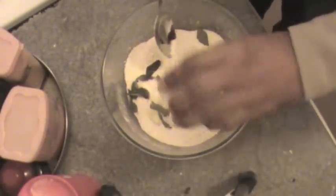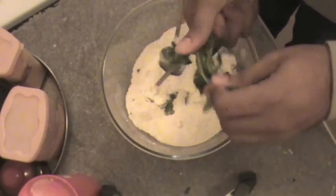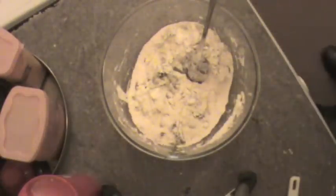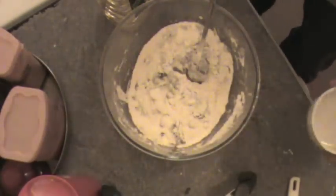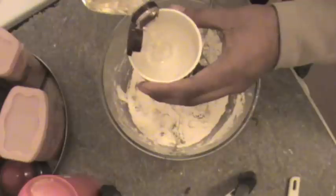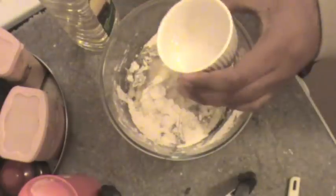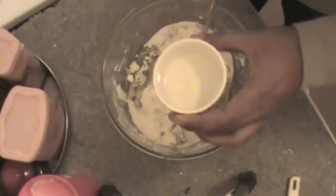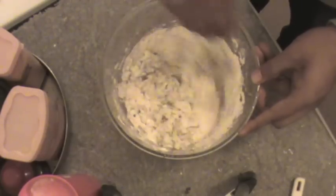I'm adding 3 finely chopped green chili — now you know how spicy it's going to be. Also add chopped coriander. Now we need to mix oil into this mixture. Take any oil you like — vegetable or sunflower, any one. I have taken one and a half of everything: all-purpose flour, maida, and suji, and I've taken almost half that amount of oil.